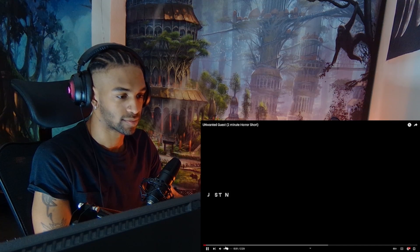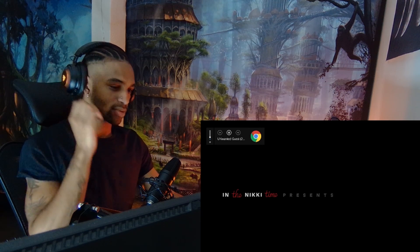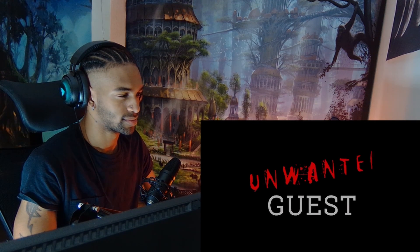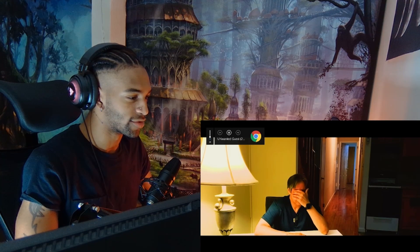And as always, thank you for watching. Hell's Kitchen Productions. The green - not gonna lie, the green adds a good effect though.